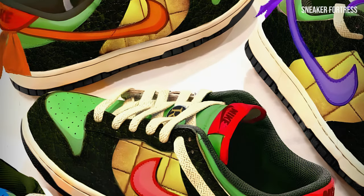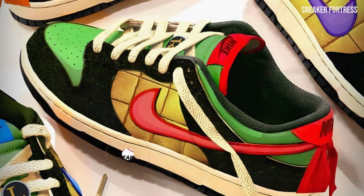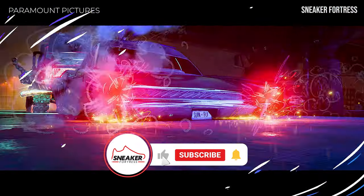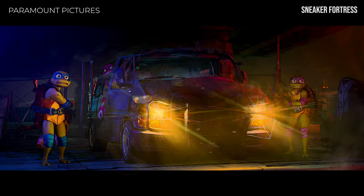Would you buy a pair of these TMNT Nike Dunk Low sneakers? Leave a comment down below. And if you enjoyed the video, leave a like and consider subscribing and turning on notifications to stay up to date with future uploads.